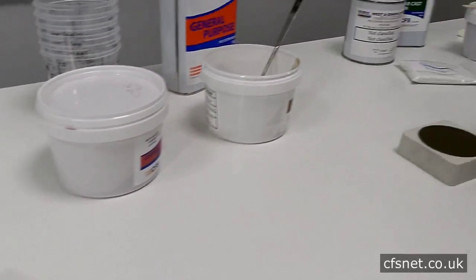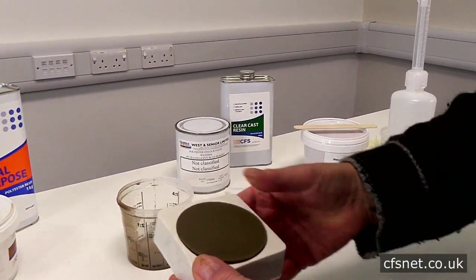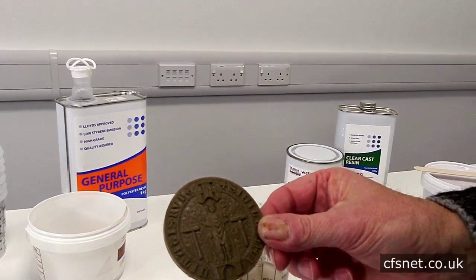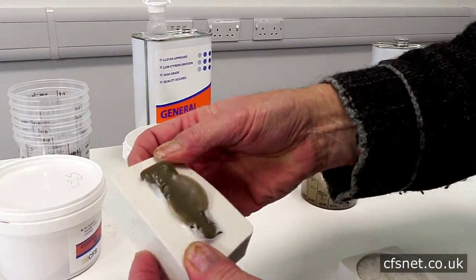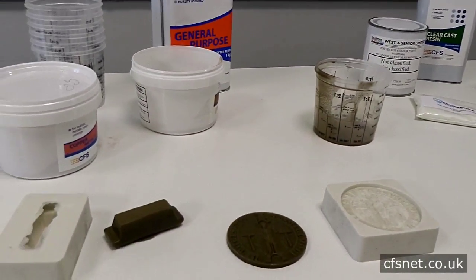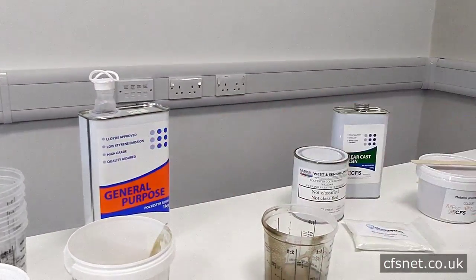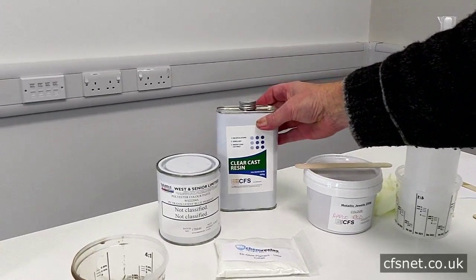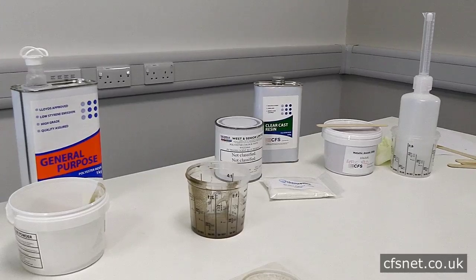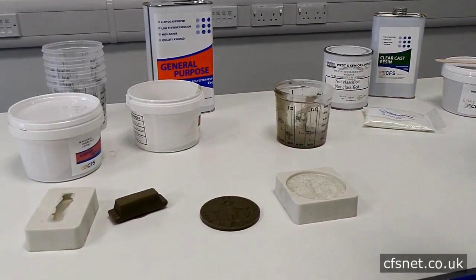We've left this for a couple of hours and we'll now demold it. Look at that — beautiful! We'll do the same with the little ingot. Those polished up will be quite spectacular. Just to recap: we're using general purpose resin for the metal fillers — that's the best arrangement — and we're using the clear cast resin for the pigments. At some stage we'll do a completely clear one. I'll continue to mold some different pieces and then we'll come back and go through the whole lot with you.